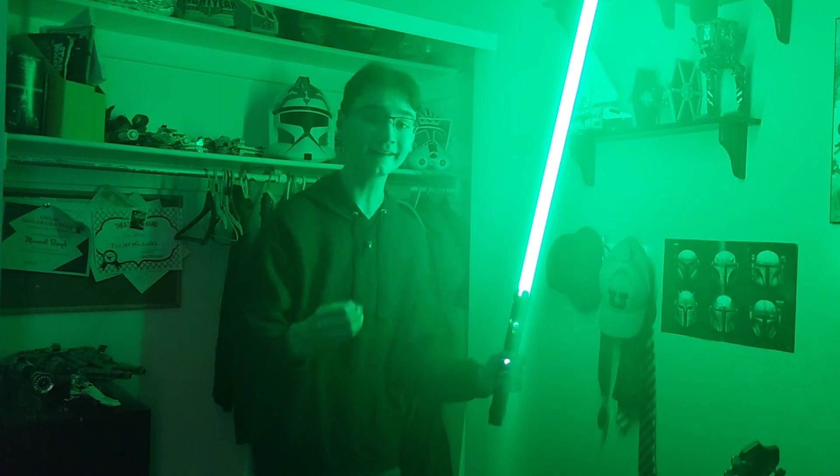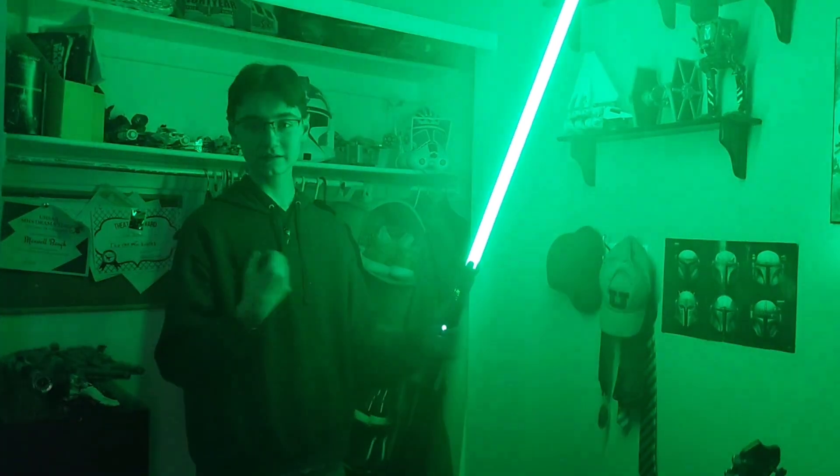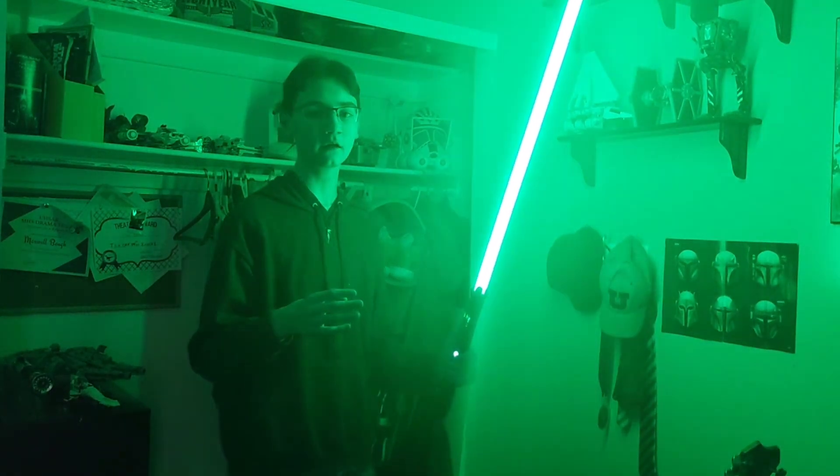This saber looks good in every color and I'm so surprised by it. If you see it in the light, it's awesome — just check it out on my website.